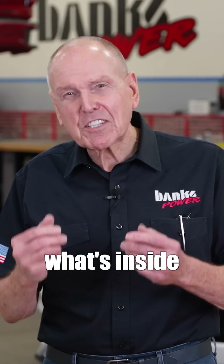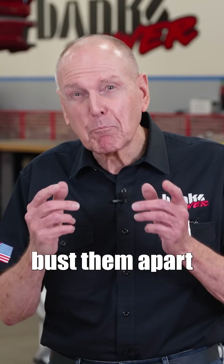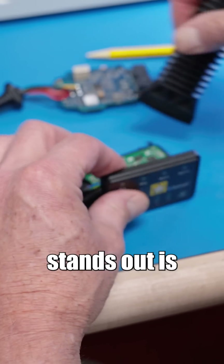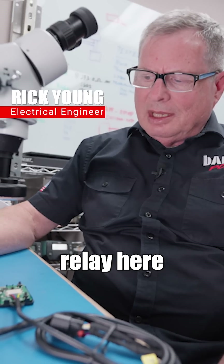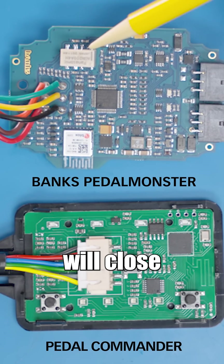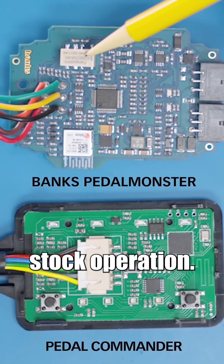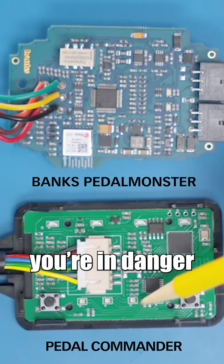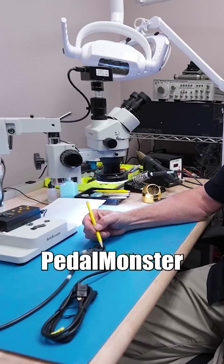Let's bust them apart and take them into the lab. One thing that stands out is this relay here — the beige box. If this board were to fail, this relay will close and revert to stock operation. When I look at the Pedal Commander, I don't see any such feature. When it fails, you're in danger of losing your throttle pedal.